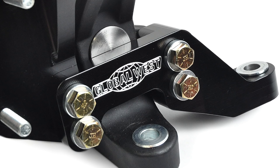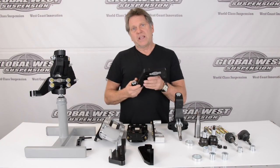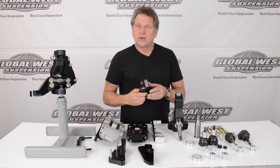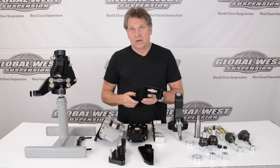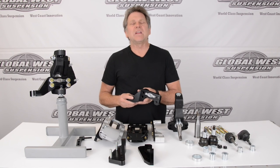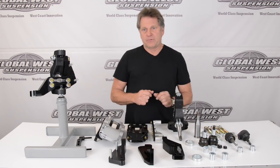Another thing we have is bolt-on steering knuckle arms, and we can show you that right here on the back side of the arm. By having a bolt-on steering knuckle arm we're able to change Ackerman, we're able to fix the bump steer, and we're able to actually change the steering ratio — all through the bolt-on application.